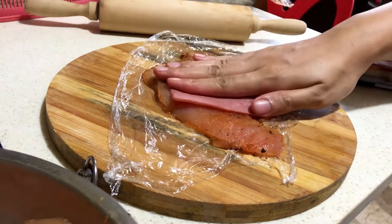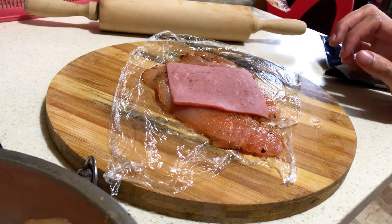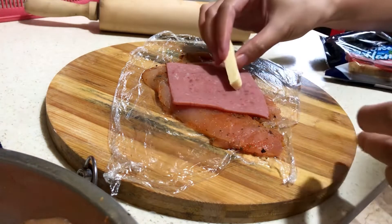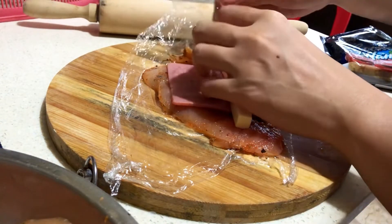Then you add ham. Then we add the cheese. You may also use sliced cheese — depends on your preference.